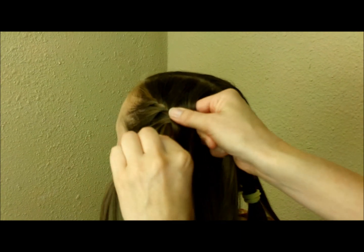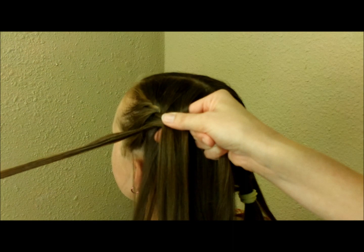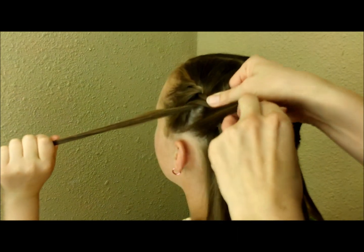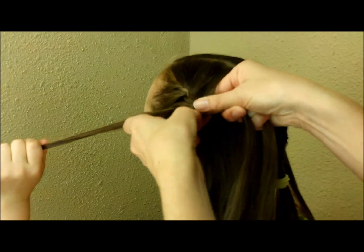Again I'm just going to take this piece out and have her hold that, and then I'm replacing it with a strand from underneath and just braiding it right into the braid again.